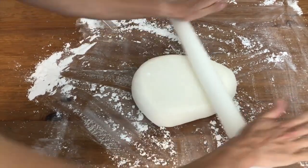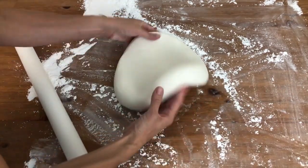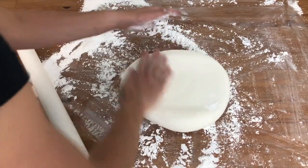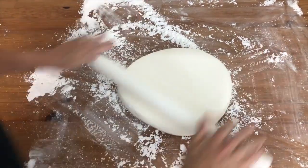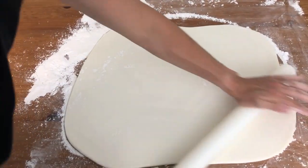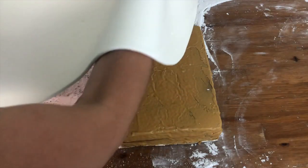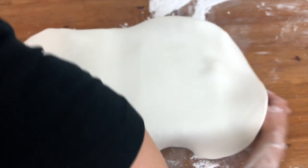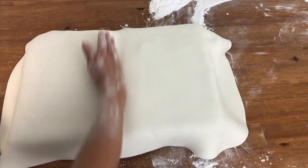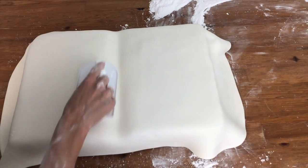Sprinkle some powdered sugar or cornstarch onto your work surface and roll out the fondant until it's about a quarter of an inch thick. I'm using a silicone rolling pin and turning my fondant over after every few rolls, adding powdered sugar underneath to make sure it doesn't stick to my counter. Once it's the right thickness and big enough to cover my cake, I'm sliding my hands underneath it and lifting it over the cake and lowering it, letting it drape over the sides. I'm smoothing the top first, using my hands to press it into the dip in the middle, and now using fondant smoothers on the top and sides.